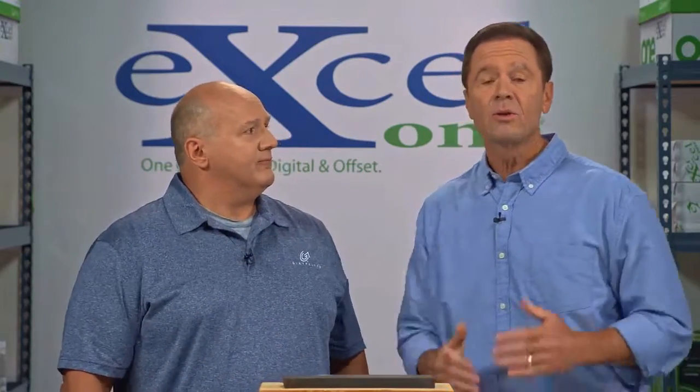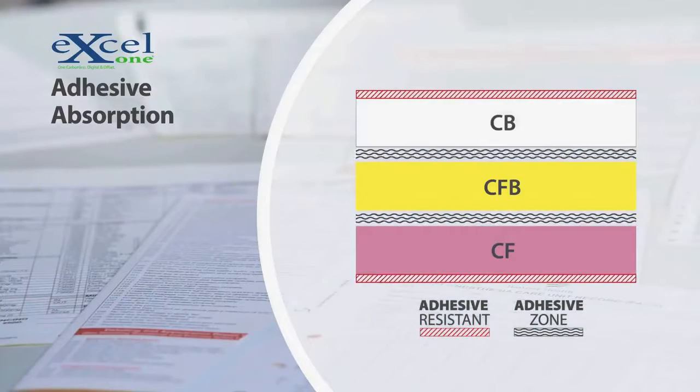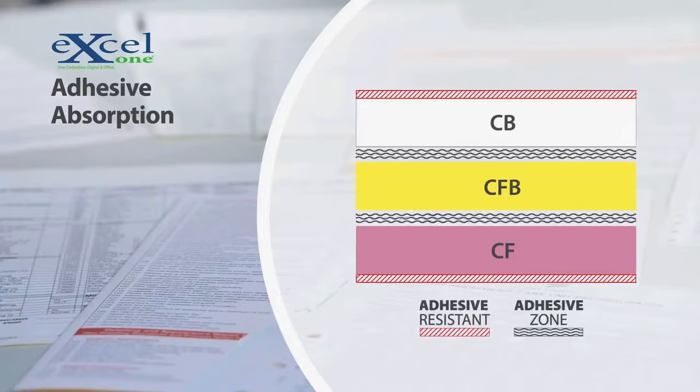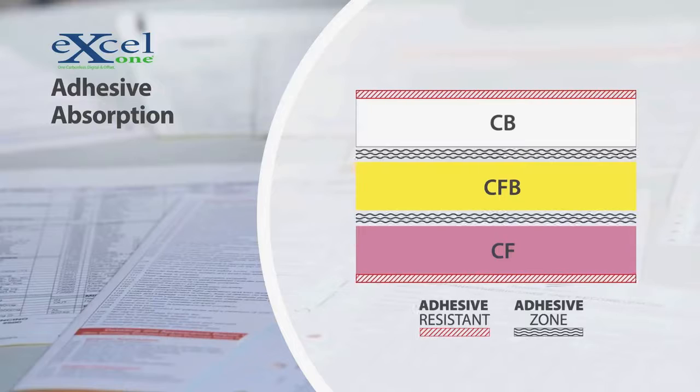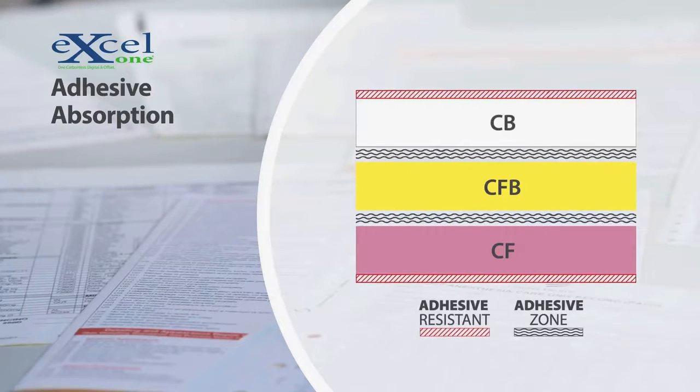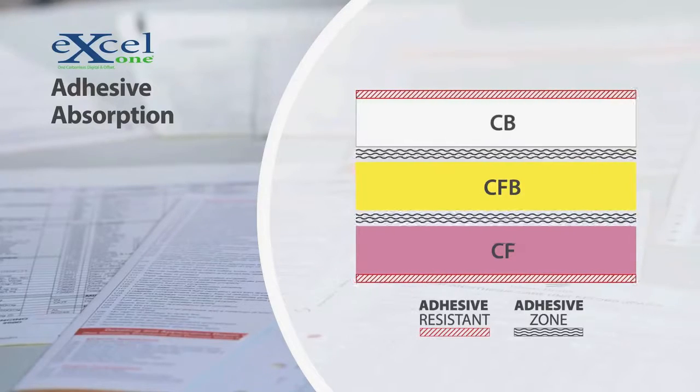Correctly applied adhesive should absorb into the paper up to about an eighth of an inch from the front edge. The adhesive is attracted to the absorptive materials in the CB and CF coatings of Excel 1 carbonless sheets. A repelling treatment is also applied to the front of every CB and the back of every CF sheet. The adhesive bonds with the absorptive coating while being repelled by the treated size, and the result is a form set that holds your plies in place until it's time to separate the sheets.